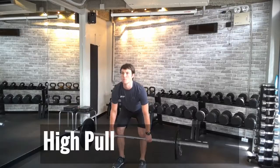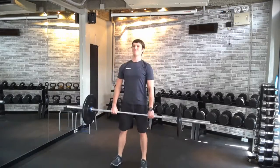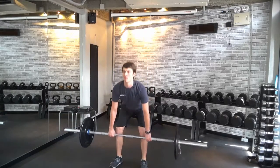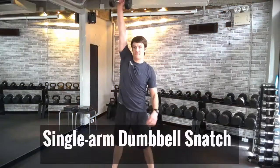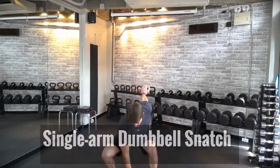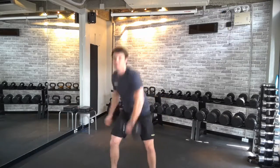Next is a high pull. This is great for athletic movements. This bar is kind of light so it's difficult to get it right — you're essentially jumping and getting to triple extension at the shoulders, hips, and knees. Next is a dumbbell snatch. I'm snatching the dumbbell up overhead, driving the elbow to the ceiling, punching the sky.